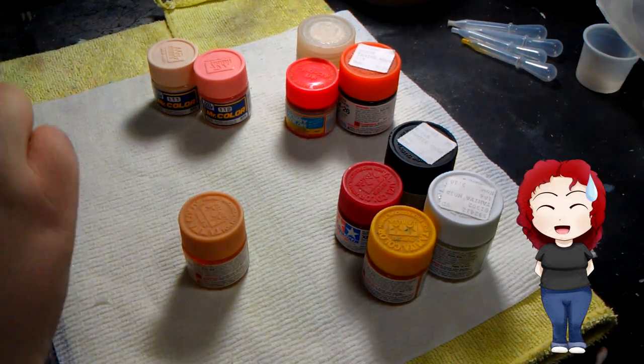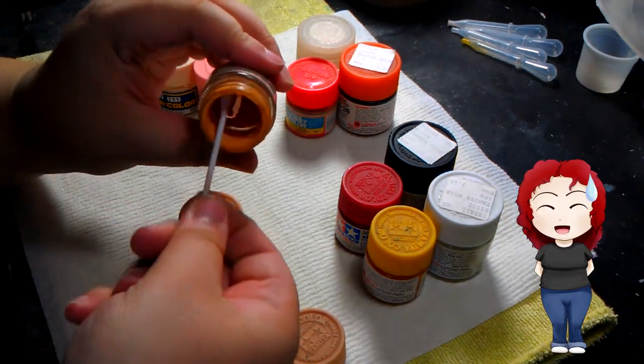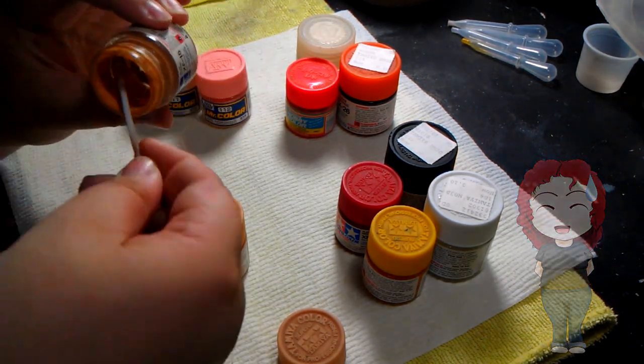You may have wondered why my paint was dry — it's because it's been a long time since I actually opened it. So if you ever wondered what dry paint looked like, well, there you go.